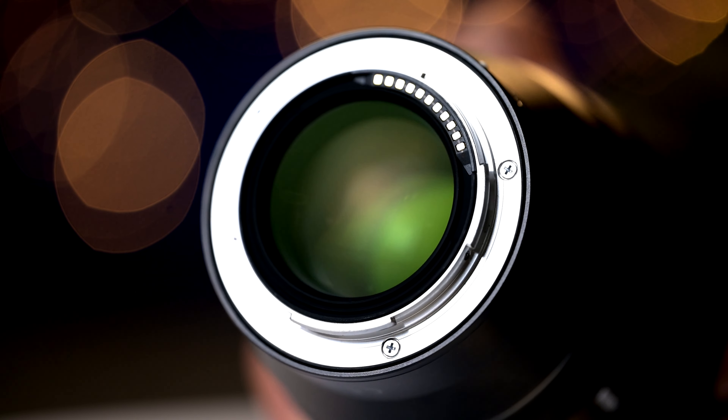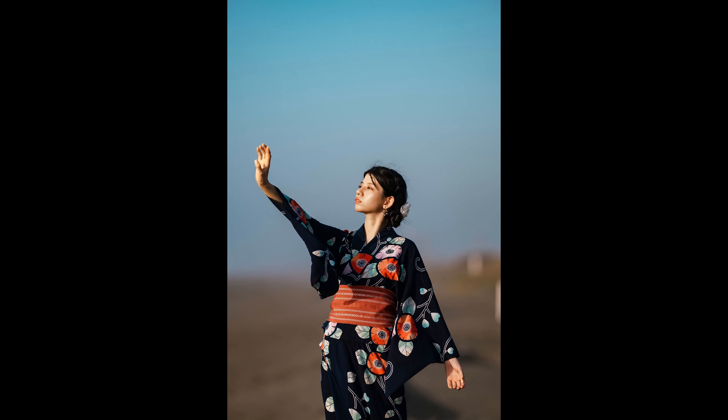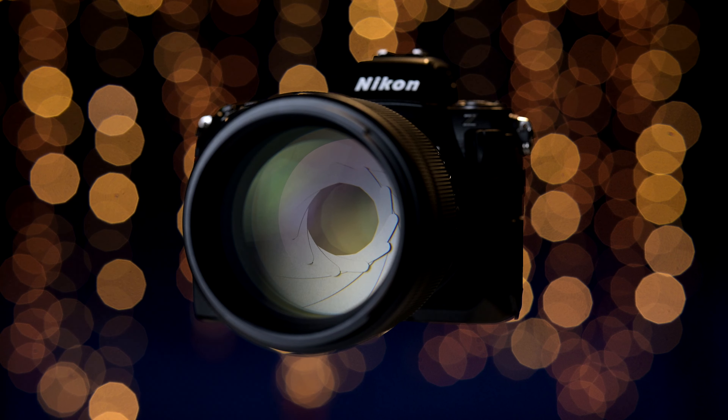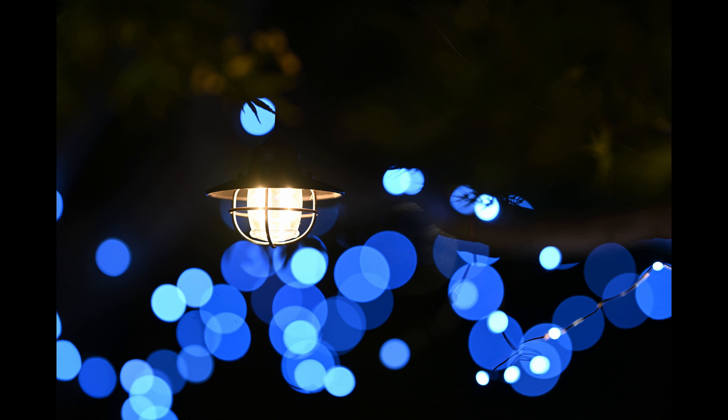The peripheral illumination of this lens is off the charts. Even when shot wide open, the Plena's large rear element, made possible because of the enormous dimensions of the Z mount, delivers light to the extreme edges of the frame for consistent brightness. And even with the combination of 135mm and a large f1.8 wide open aperture, the Plena renders point light sources with soft, near-round bokeh circles with an out-of-this-world effect.